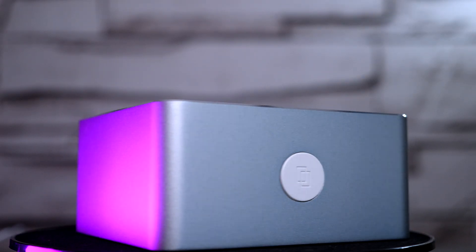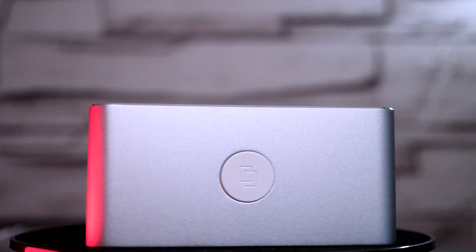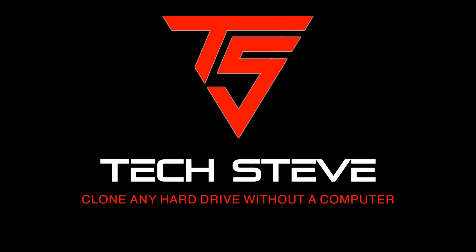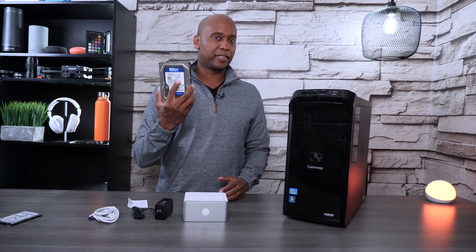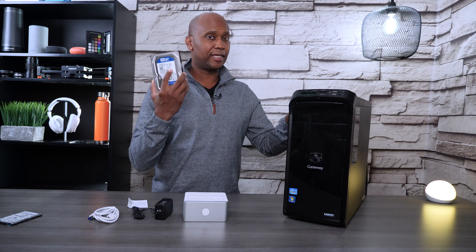So sit back and relax and let's get started. Let me give you the scenario real quick. I have a Gateway computer that I've already updated to a 500 gigabyte SSD drive, and I'm going to move all the files over by duplicating them. Now the files will remain on the hard drive, but I want to see if it duplicates everything that's on there so we can get an idea of how this unit works.